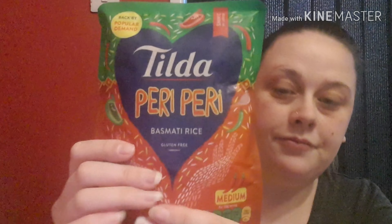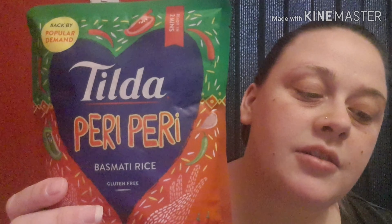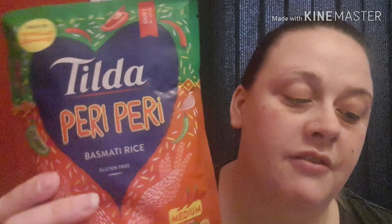The next thing we have is Tilda piri piri basmati rice, which is gluten free. This is worth £1.59. It's described as a flavour sensation combining bird's eye chilli heat with green and red peppers, sweet tomato, garlic, smoky paprika, oregano and a squeeze of zesty lemon. Tilda piri piri rice is gluten free, suitable for vegetarians and vegans, and contains no artificial flavourings, colours or preservatives. It's available in most major supermarkets. I always have rice like this in the cupboard so that will definitely get used — really pleased with that one.